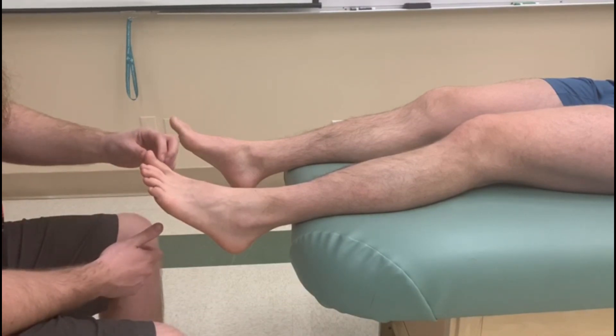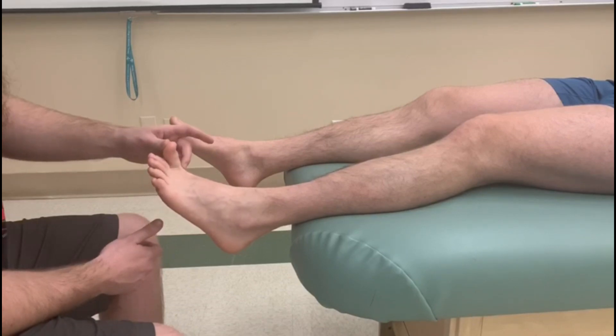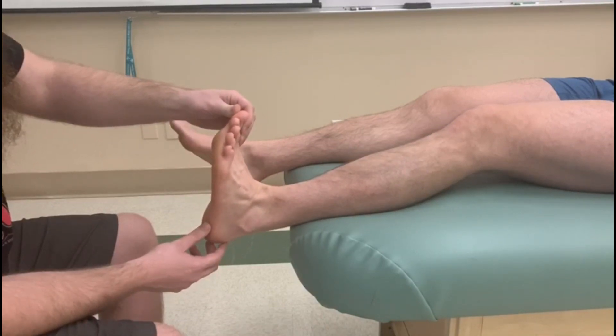We're going to ask Adam to extend his big toe at the IP as well as the metatarsophalangeal joint. He's then going to do dorsiflexion and a little bit of inversion.